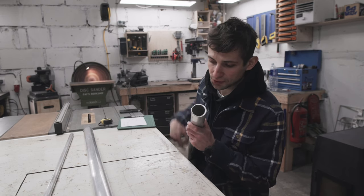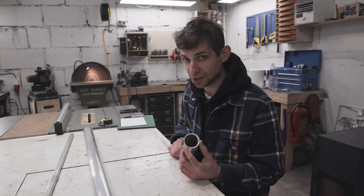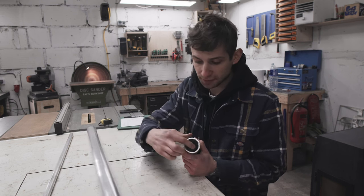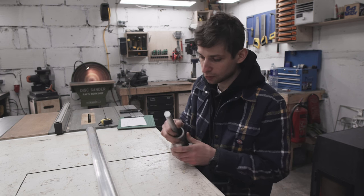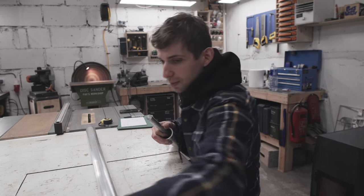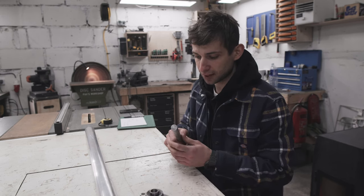First of all, the rollers — they are hollow inside, so I'm not going to be able to attach them to anything directly. I'm gonna have to make some sort of a bushing and add another piece of aluminum. This way I will be able to attach it to the bearings and to the motor.